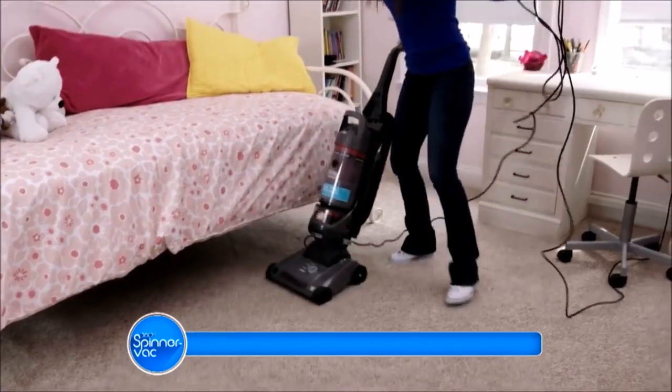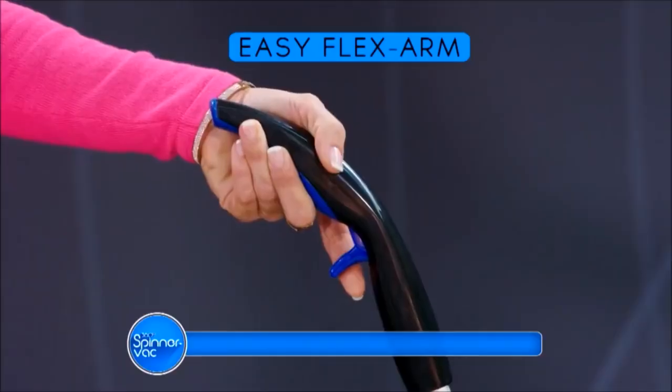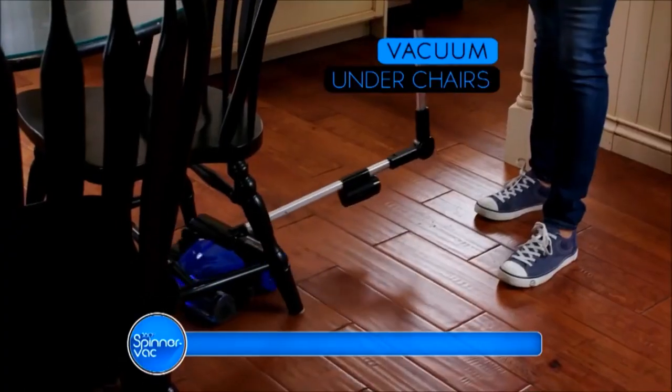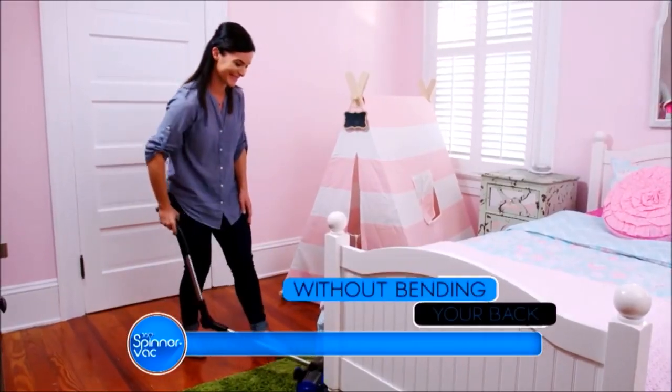Big corded vacuums simply cannot fit under couches, chairs, or beds, so you have to strain your back. But the SpinnerVac has our easy back's best friend flex arm. Simply push the button and just watch how low you can go — under couches, under chairs, even deep cleaning under beds without even bending your back.